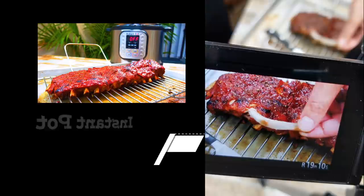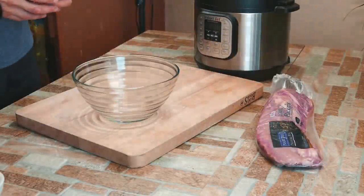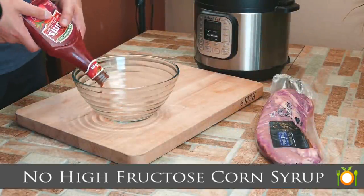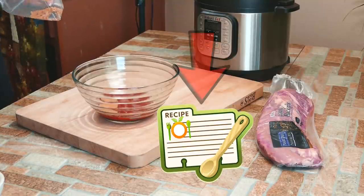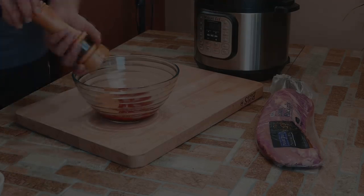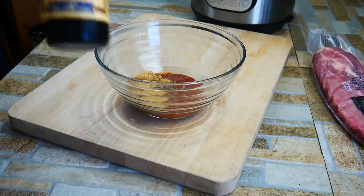I've been cooking ribs so many different ways my whole entire life. I have never been able to do them in an hour and actually make them where I want to eat them and fall off the bone. So what we're going to do is start off making a homemade barbecue sauce. You can always just grab what you like, but it's kind of fun to make your own because you can really control the flavors. This is a really simple and good recipe and the link below will have everything you need — all the instructions, all the settings for the Instapot, the whole nine yards.